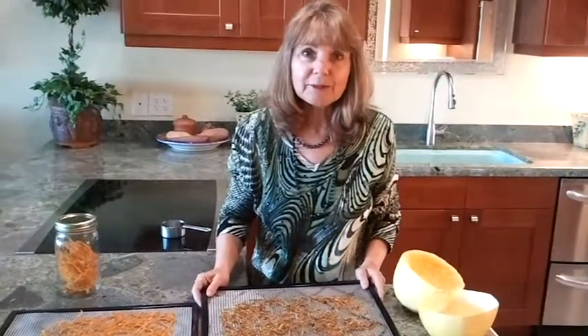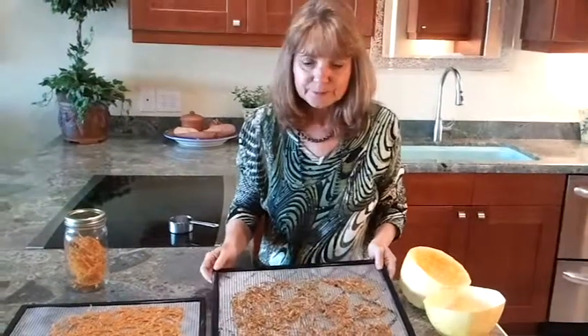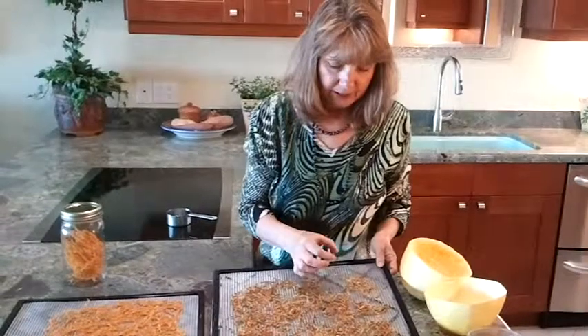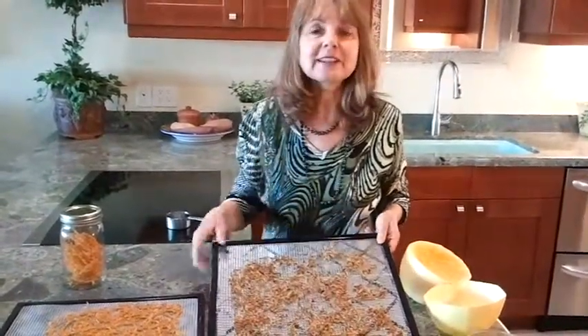This took about two days. The first day it was chewy, which you might like — it was kind of nice — but I wanted it crispy, so I let it go for two days. And there you have a healthy spaghetti squash snack.